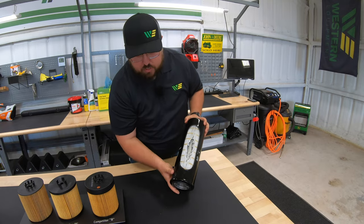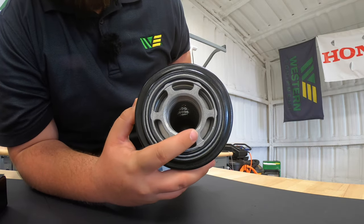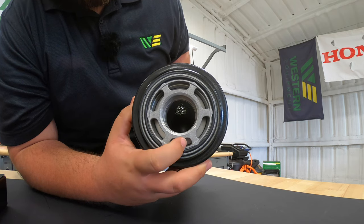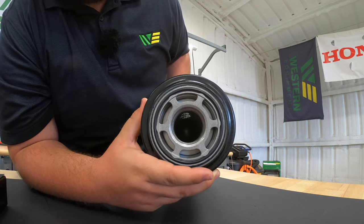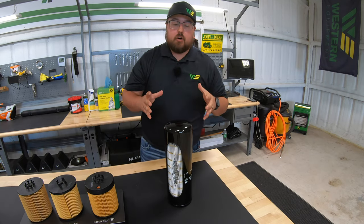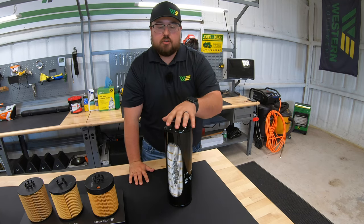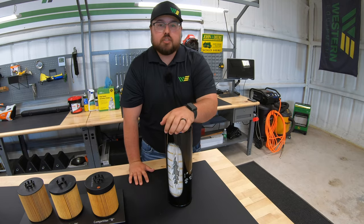Taking a closer look at the bottom nut plate, we have a very heavy duty metal housing for the nut plate, and also large openings to allow that oil to move freely and smoothly through this filter. Keep in mind whenever looking at different options on hydraulic filters, how they're constructed means a lot to the filtration of your hydraulic fluid, which is very important on your machine.